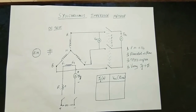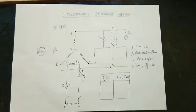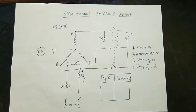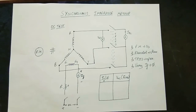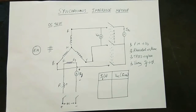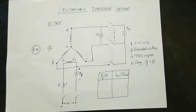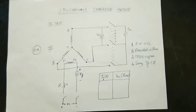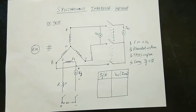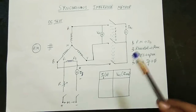So first, let's look at the diagram. You can use the Synchronous Impedance method. To indicate and apply this method, you can use the Synchronous Impedance method.